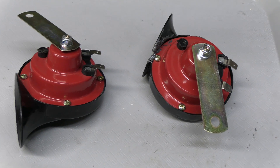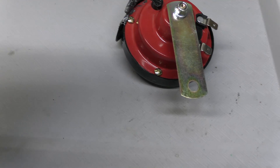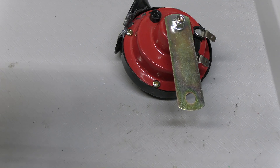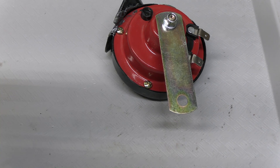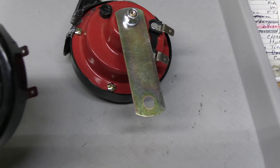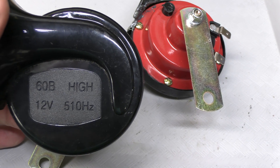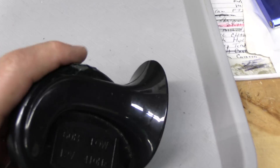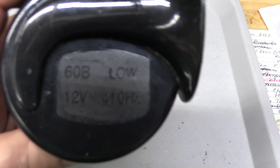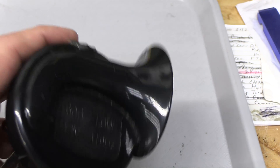This is a set of matching horns, low and high frequency, for the Kubota tractor. They're air horns with twin terminals that we're going to connect. The high frequency horn is 510 hertz at 60 decibels, and the low frequency horn is 410 hertz. They work together, and we're going to wire these together.